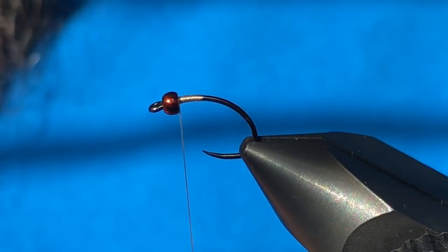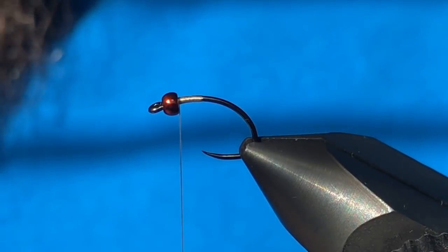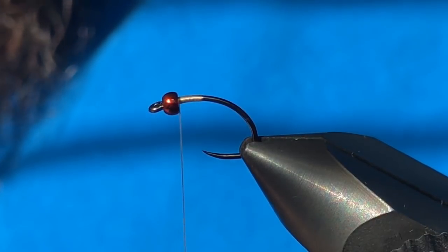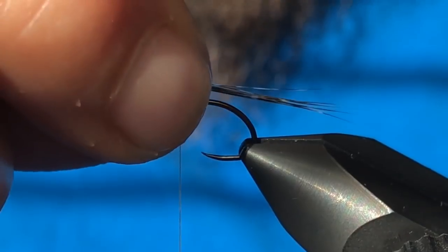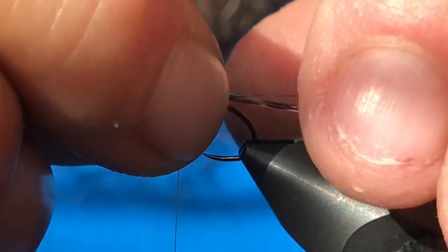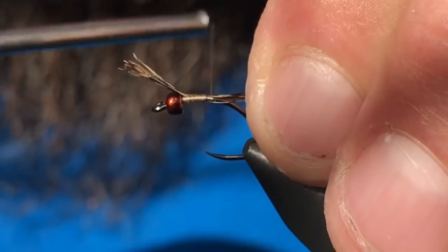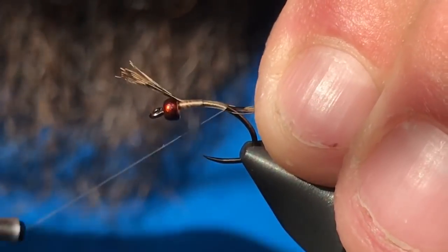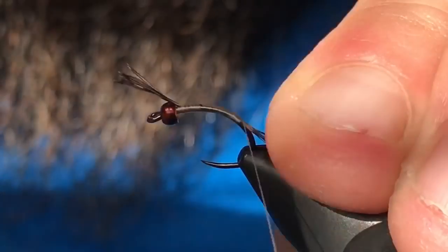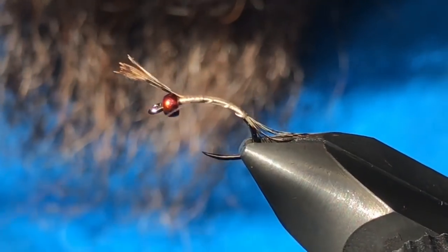For the tail I'm going to use some Coq de Leon fibers. I love this stuff for tailing material — it's stiff, it's durable, and it's got some nice markings on it. I'll tie in a decently long tail, measure it up, transfer it to my other hand, and then wrap that all the way down into the bend, then open spiral back up towards the bead.